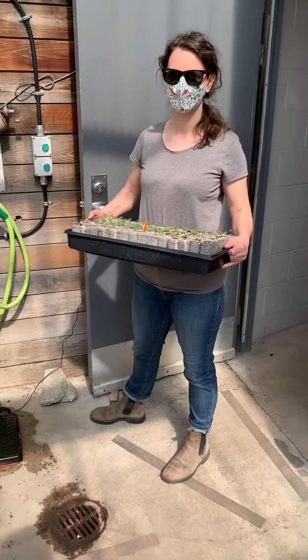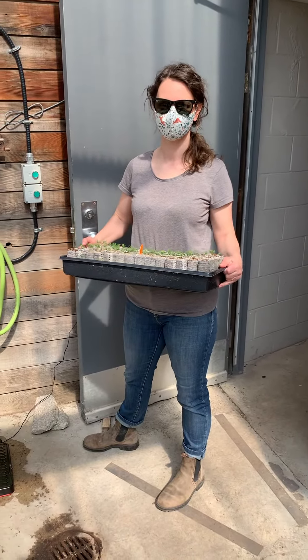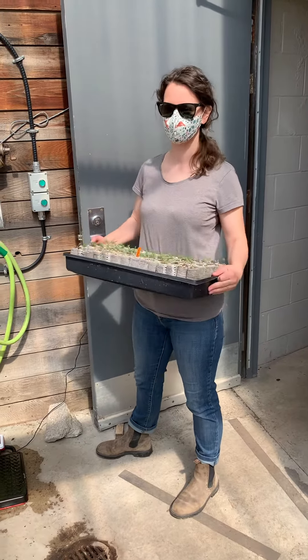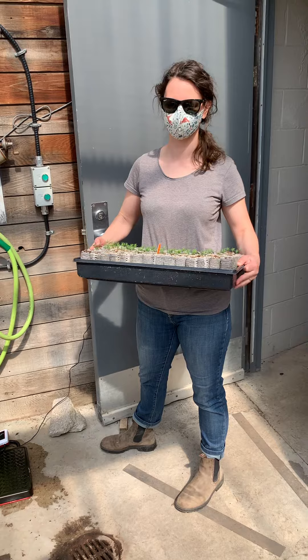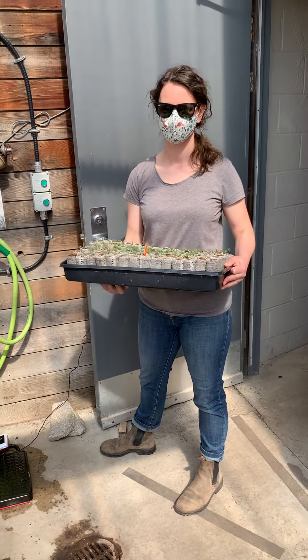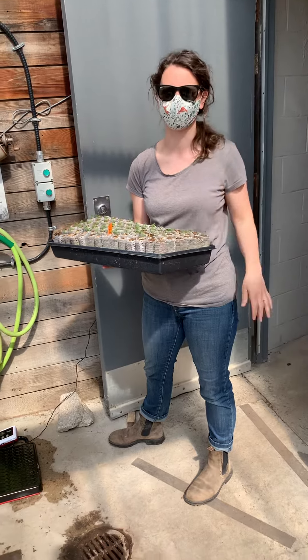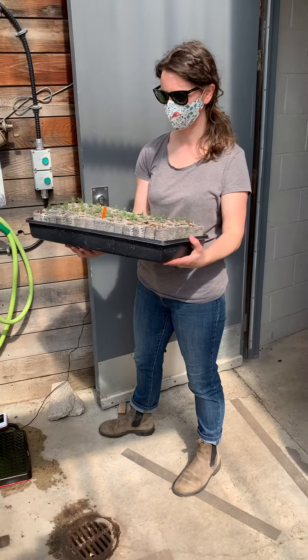We are ready to do our watering demo. Many of you may not have met Steph in person, but this is our greenhouse goddess who has single-handedly been the one to make the grow kits happen. Thanks Steph, because we've had a lot of fun with those. She's usually smiling under her mask.